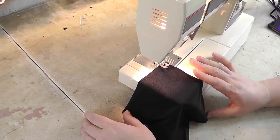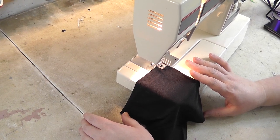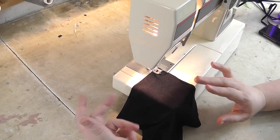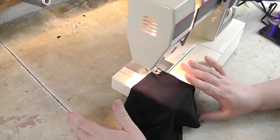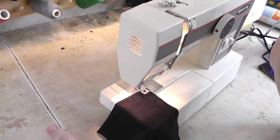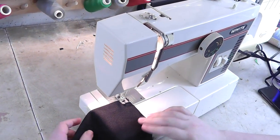One of the questions I'm asked most is how to sew spandex without a serger, so I want to do a little video to go over how to do it and some of the variables you need to keep in mind. I'm using a regular white sewing machine — it's about 40 years old.